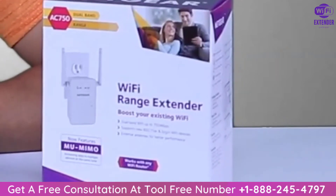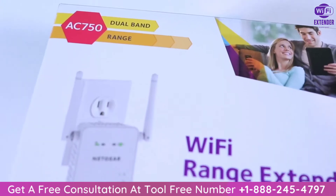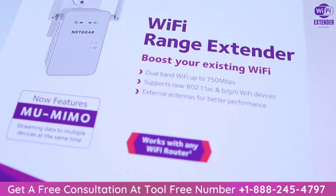What's going on everybody? Back with another video. In this video, I'm going to be talking about the Netgear AC750 Wi-Fi Range Extender.